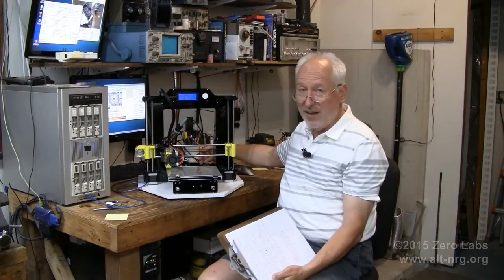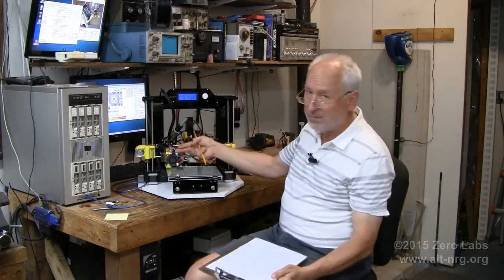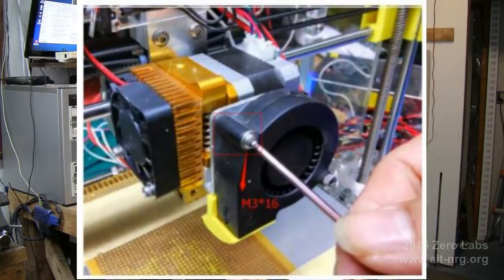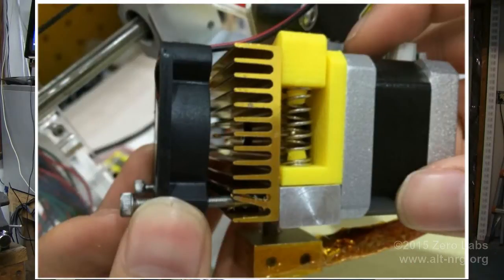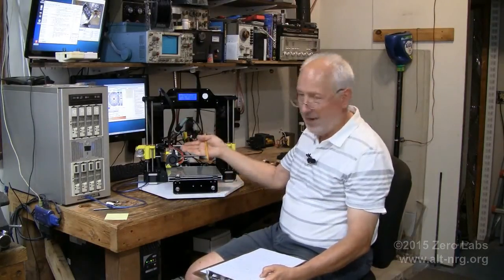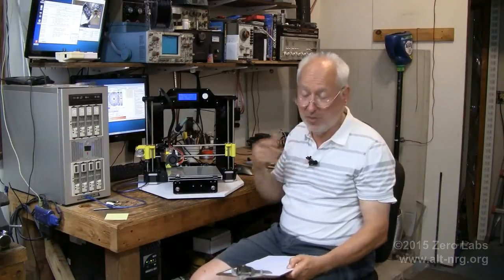There were numerous problems assembling the extruder assembly. The first was inconsistency: some people got an all-metal extruder with no plastic parts at all; I got a mix of metal and printed plastic parts. Why so much inconsistency? Why did some people get metal parts and I got plastic? I would have preferred all metal.